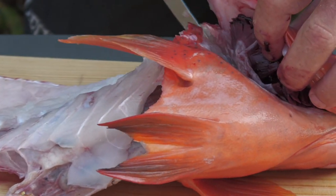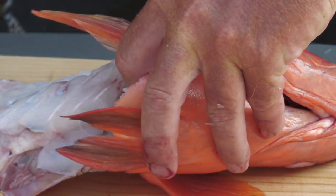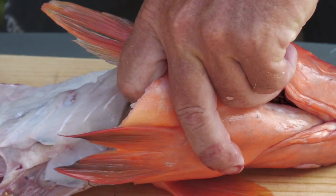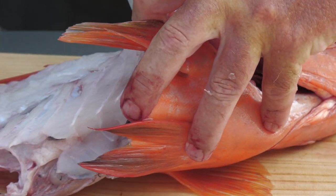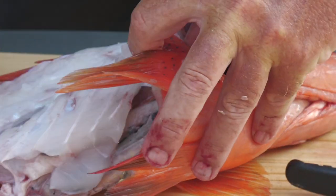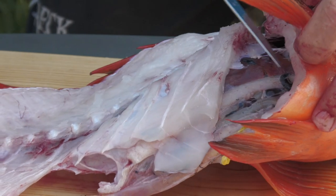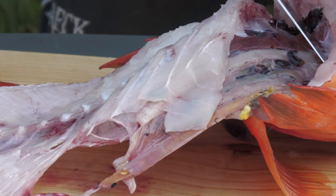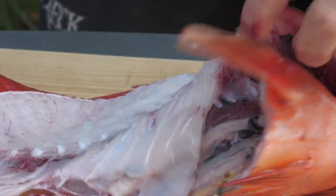Once you find that little bone there and follow it through, you separate the wing from the head. Now there's one rib left in here — it's easy just to get a pair of snips — and then the stomach lining, just separate that off the inside of the wing there, and that one's free on this side.